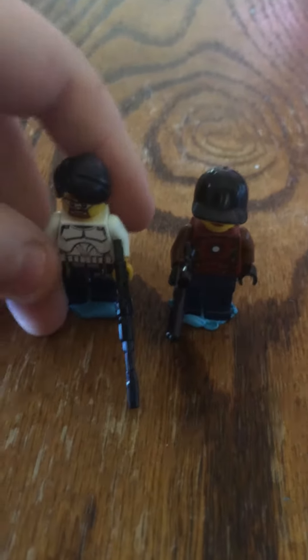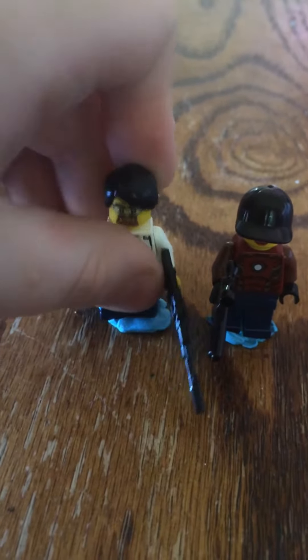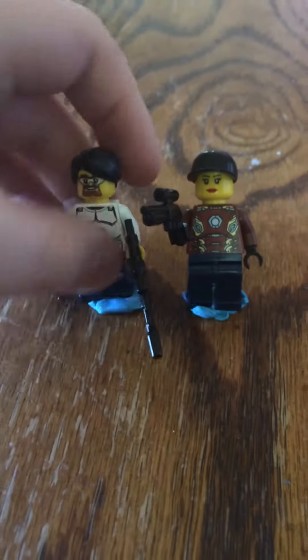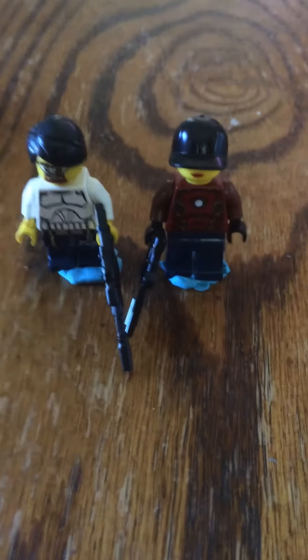So yeah, I don't really have any notes to make about what I plan on changing. Maybe the chest on Marlton, I don't know about the hair, and then maybe the face on Misty, and probably the face on Marlton too. If I do change it, I will make an update video. Thanks for watching, and see you next time.